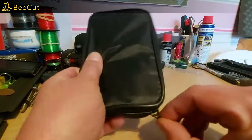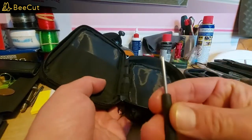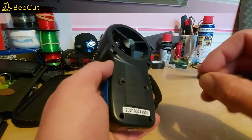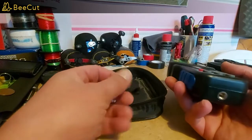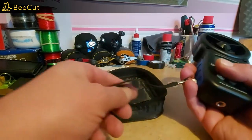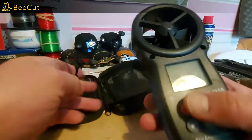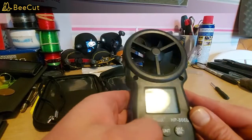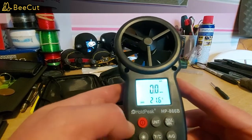It came in a small case with a small screwdriver. You take off the back with the batteries — the batteries came included as well. There's also a wrist strap you can screw in to stop it dropping. It's lit up and there's a backlight as well.